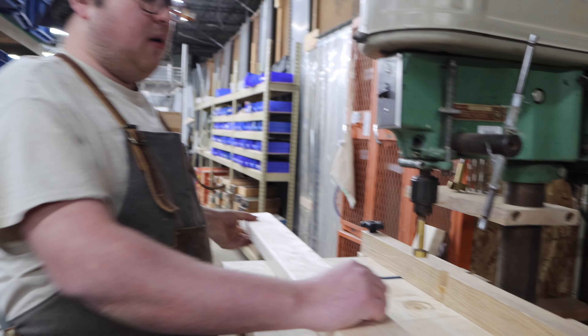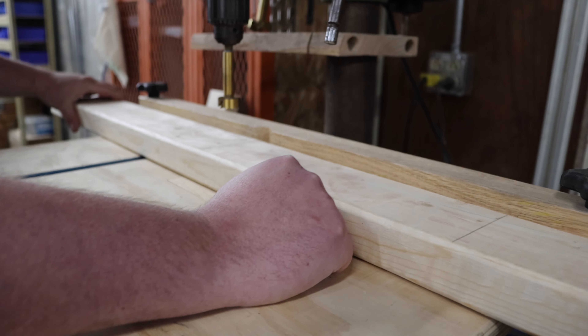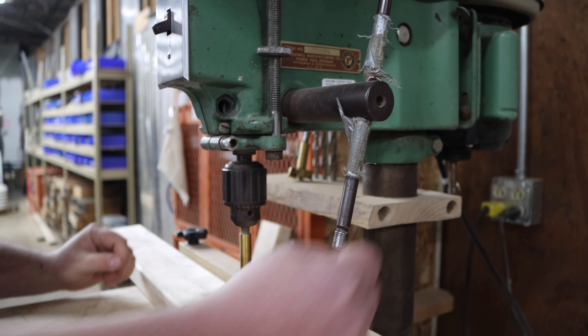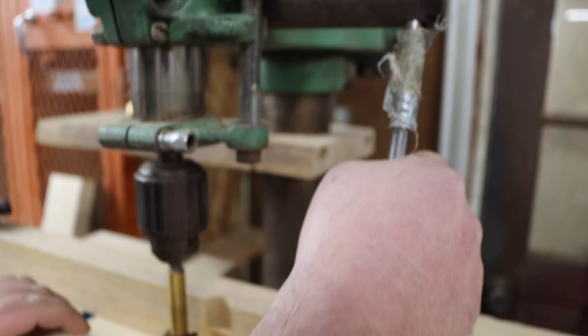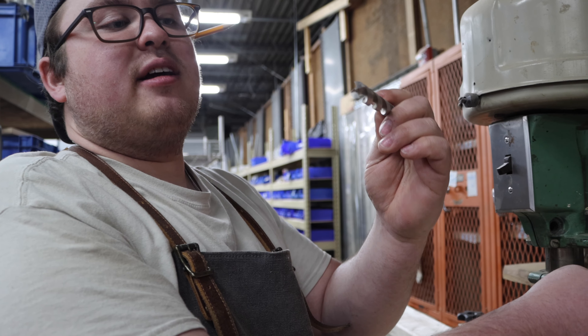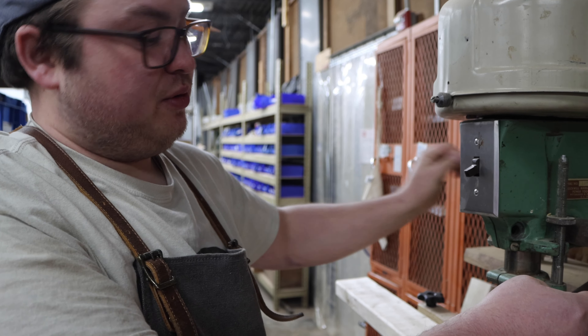We've got our layout marked on our boards. We have a fence set up on the drill press, which is why we didn't need to mark the centers separately. All we do is bump the board up against the fence, which is set with a tape measure from the center point of the drill bit to the back of the fence. We also have a depth stop set up — this keeps the Forstner bit from plunging all the way through and keeps the bottom of every hole at the same depth. Forstner bits create a flat-bottomed hole, unlike a twist drill which has a pointy end.